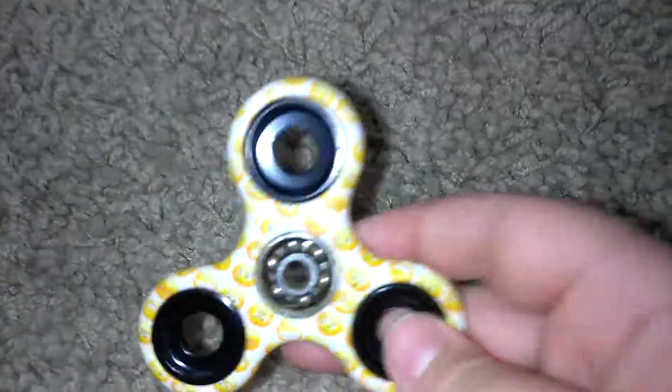First, you have to take off the caps. Then inside of it is a ball bearing. You put in that ball bearing rubbing alcohol or WD-40, and you should be good when you spin it.